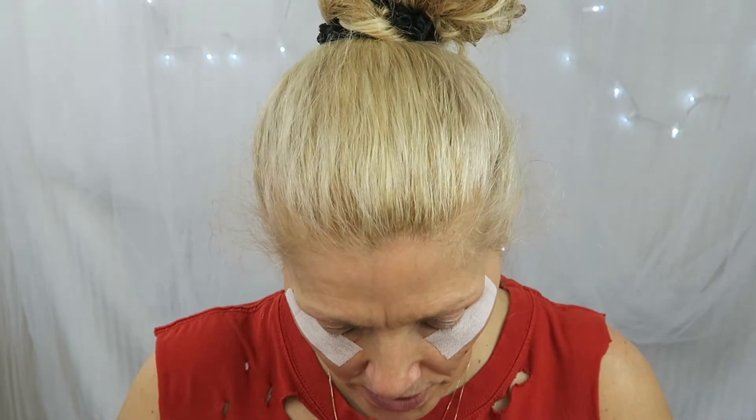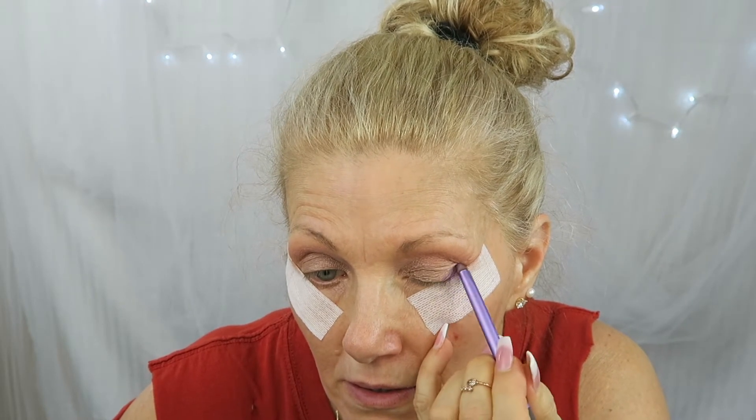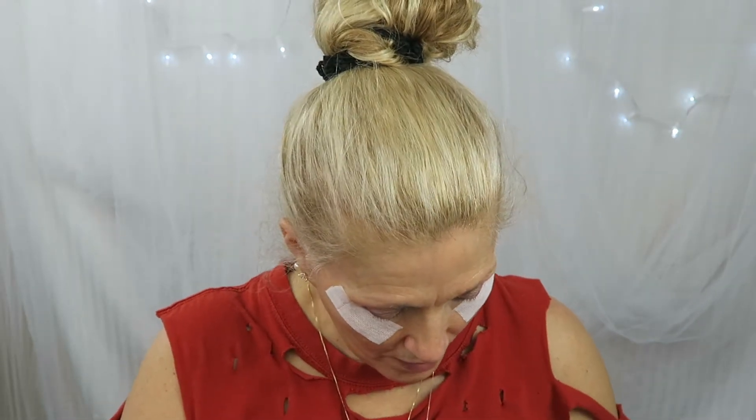It looks pretty good. Now I'm going to go into the corner with purple and just put this in the outer corner — it swatched beautifully, although it's not as dark as I thought. Then I'm going to use my finger and pop some of this pink, the second color, in the center.